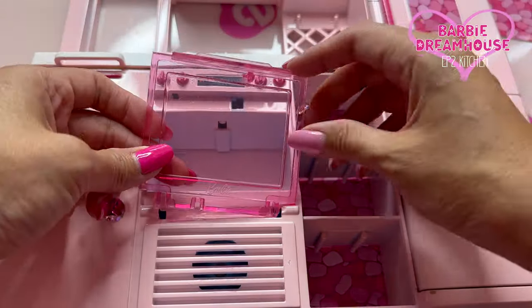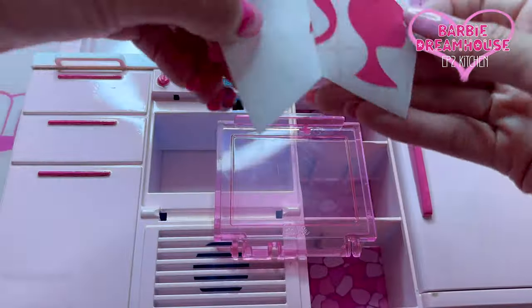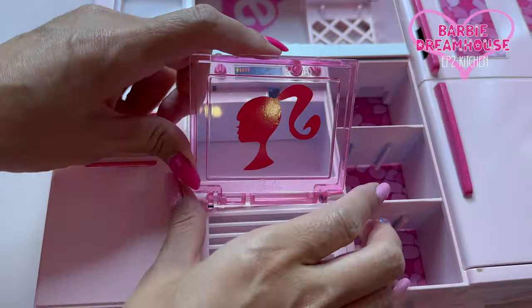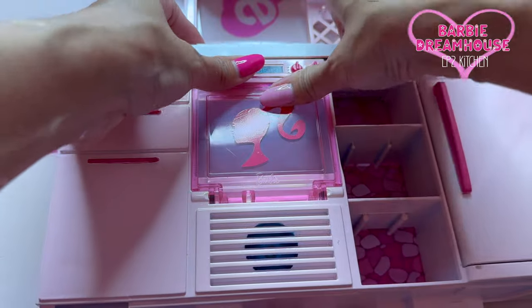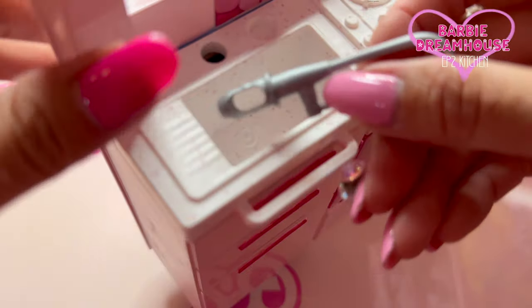I need to put this oven door. I wanna put the oven head. Still working! And now I'm putting the hover set back.